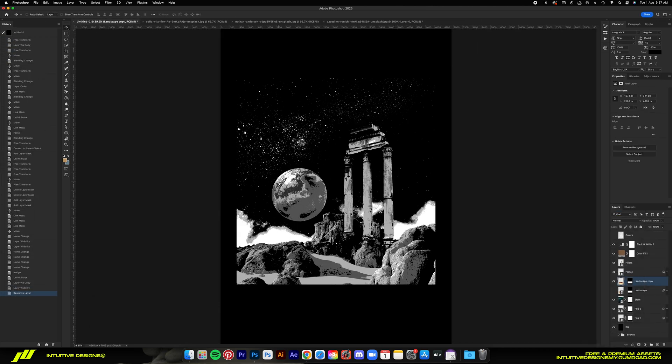Now I'm using the content aware tool to fill up this area here. I'm not really feeling that clean sand look — I feel like a rocky edge on the bottom left will look even better. So let's do that.